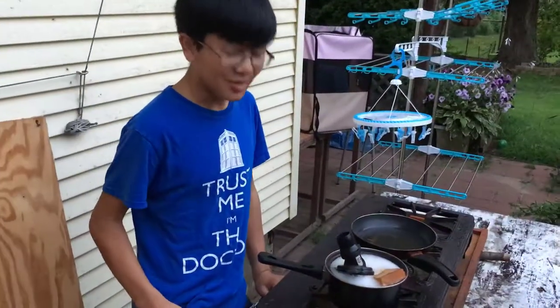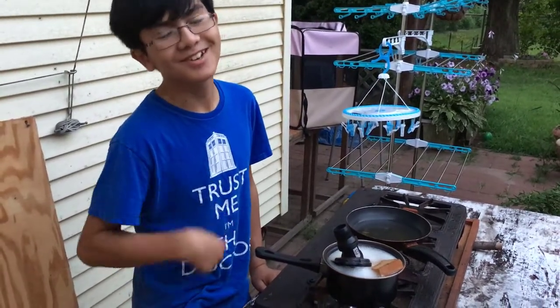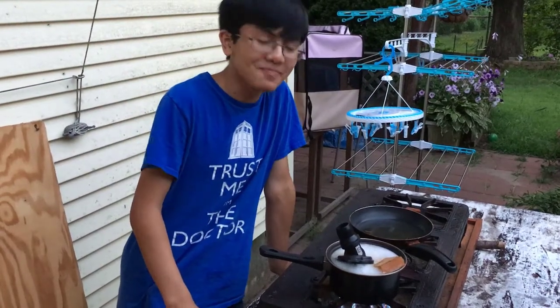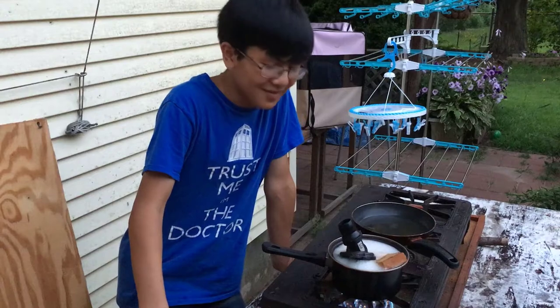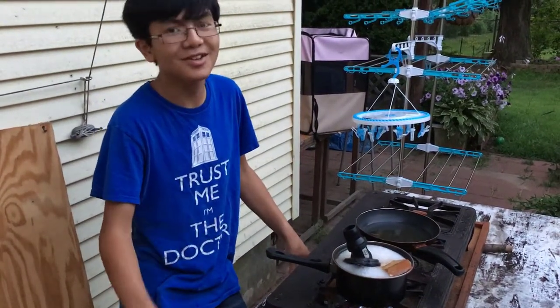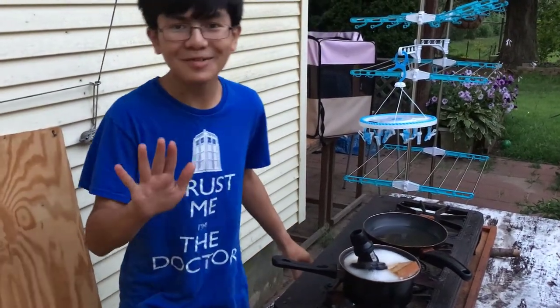One more thing — if you're going to do this, make sure you tell your wife or your mom first. Especially if you're a kid, tell your mom before using their pots. When my dad did it, I told my mom and she screamed at him, then gave him a throwaway pot. So if you're full-grown, tell your wife; if you're a child, tell your mom. Don't get screamed at — alright, signing out, peace.